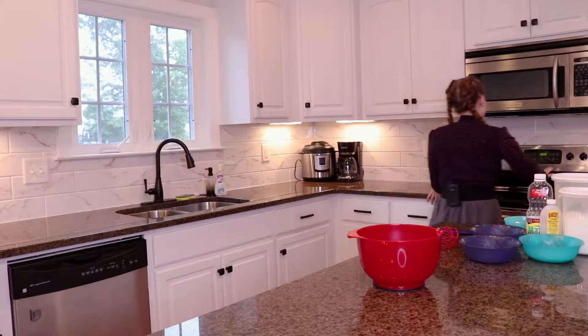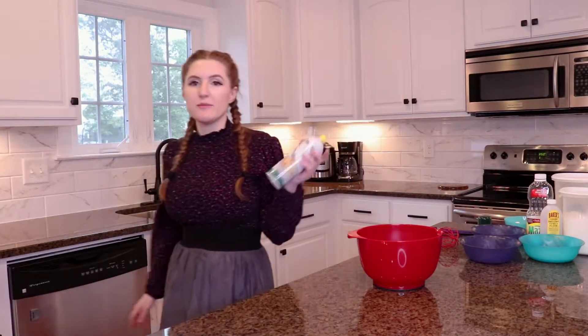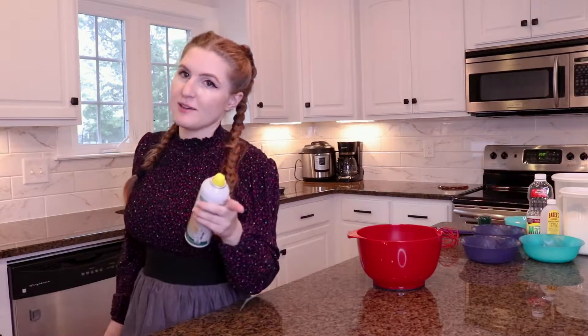The first thing we're gonna do is preheat our oven to 350 degrees. We're preheating, that's good. Then we're gonna spray our muffin tin because I forgot to get muffin liner things.